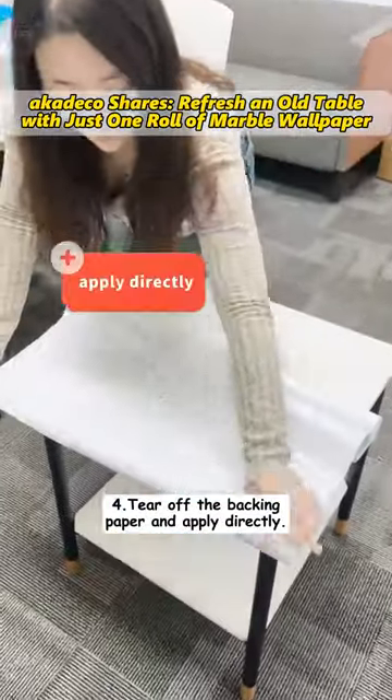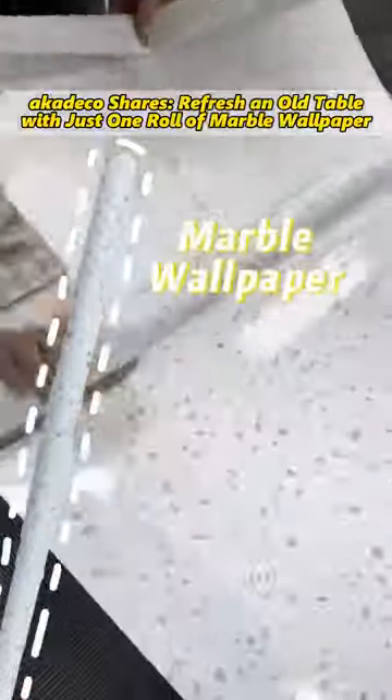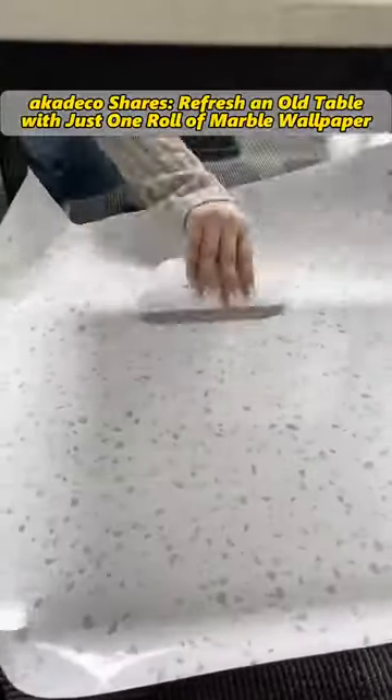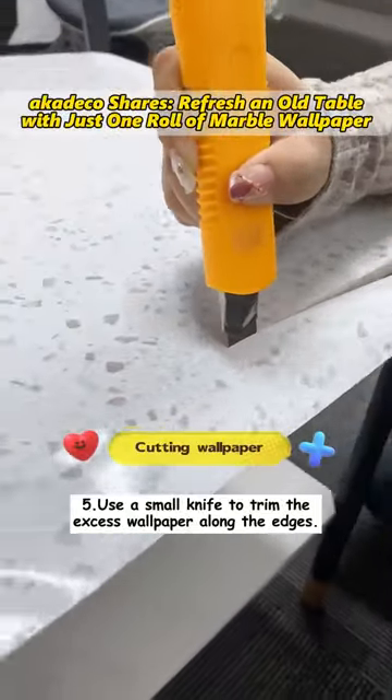Fourth, tear off the backing paper and apply directly. Fifth, use a small knife to trim the excess wallpaper along the edges.